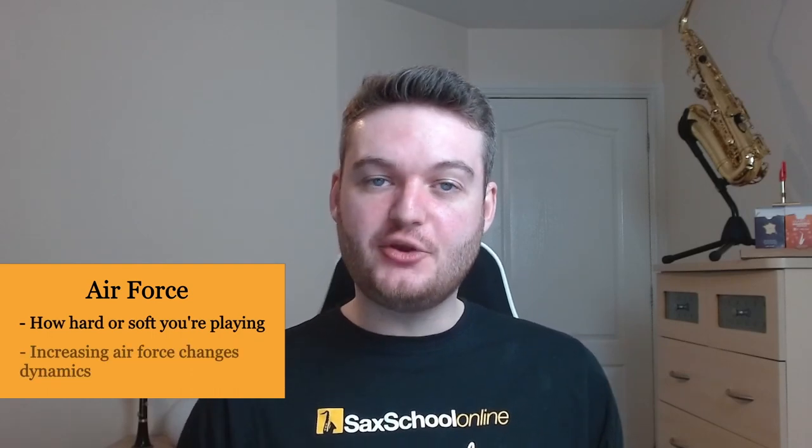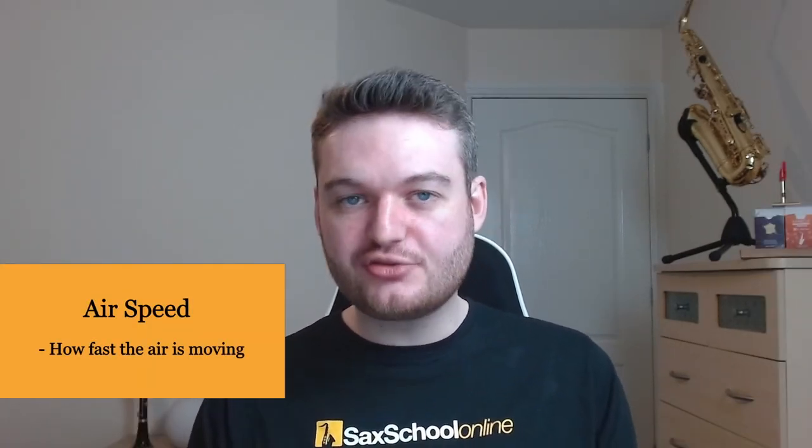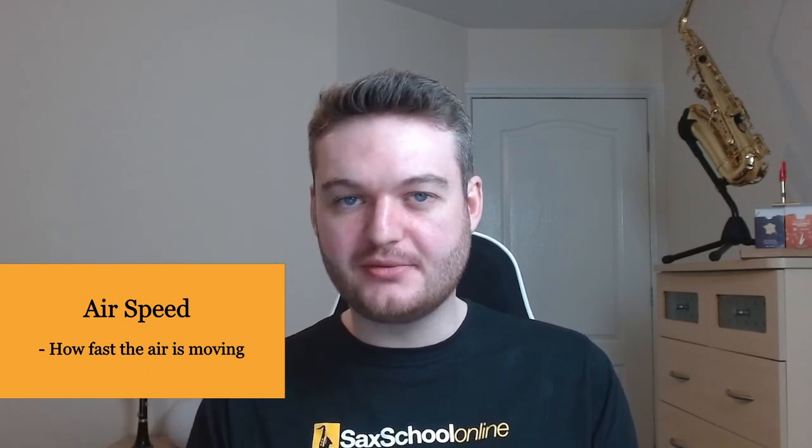I'm going to be using a few different terms. The first term is air force — we can think about force as how hard or soft we're playing. If you increase the force of the air you push the air harder and so you play louder. You can try this away from a sax by trying to hold a whisper and then increase the whisper in dynamic. The second term is speed — this is simply how fast the air is moving, controlled using a different set of internal mechanisms to force.